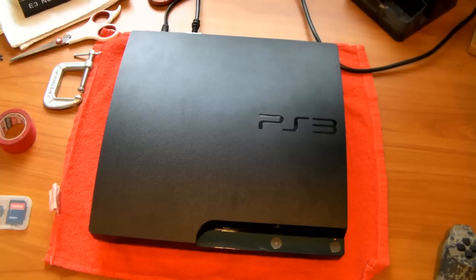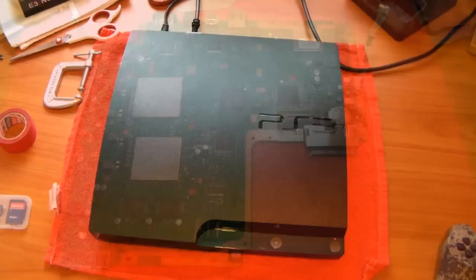Alright, the next thing you're going to do is completely strip apart your PS3 all the way down to the motherboard — we're completely taking it apart. If you don't know how to do this, I just made a video on that — it's in the description and on the screen right now, so go watch that and follow along on how to take apart the PS3.